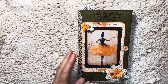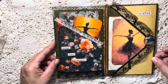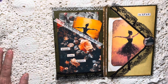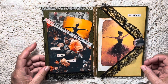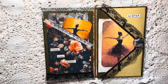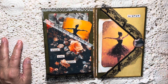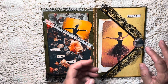When we first open our little altered file folder, we have this page here. This is a pocket that I created using some paper — I added some lace. I really love this page as the opening; I just think it's so beautiful. I added an element here from the kit and just added some positive words throughout.